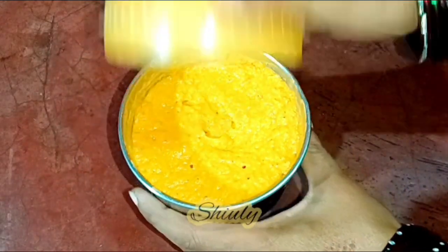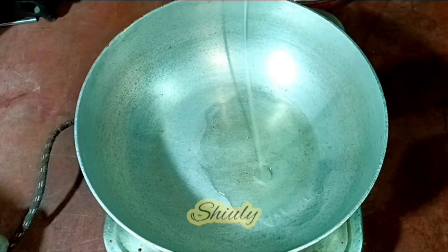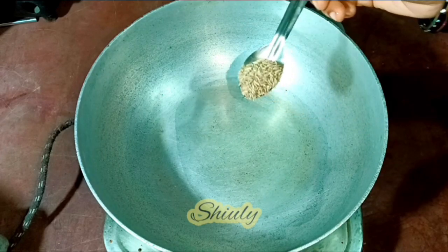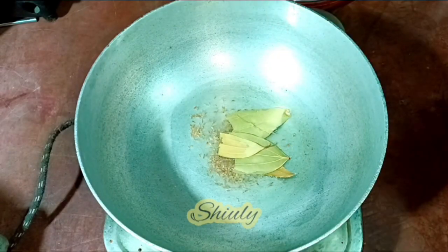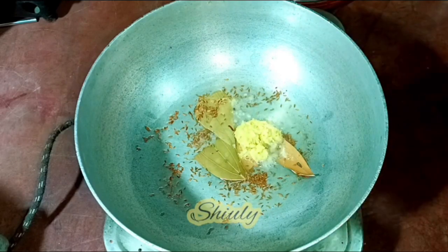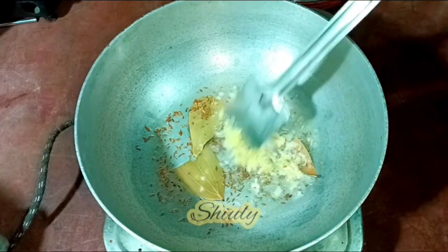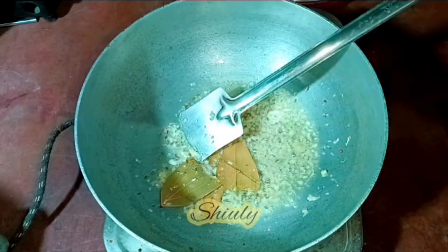The paste is ready. Let's keep it aside and go to the main cooking process. Add some cooking oil to the pan. When the oil is heated well, add one teaspoon of cumin seeds and two to three bay leaves. After the cumin seeds crackle well, add crushed ginger and garlic — you may use paste instead. Keep the heat on medium to low and stir for about 10 to 12 seconds.